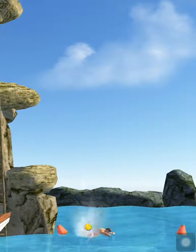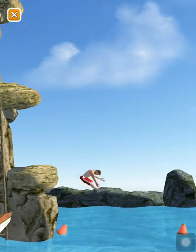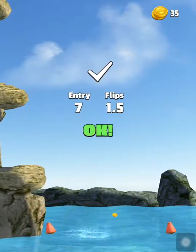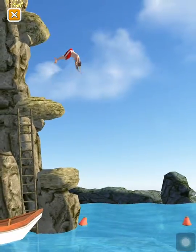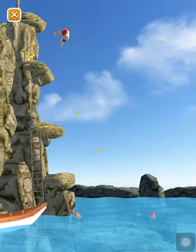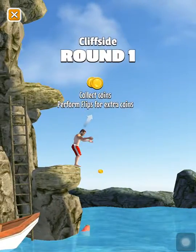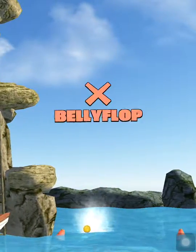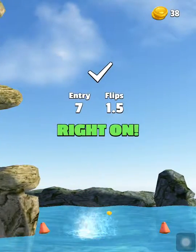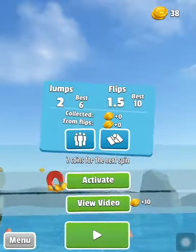Oh, belly flop — that must have hurt. That would have hurt if I'd done that. Just imagine me going down — no, never, never. Now I'm losing. Maybe I should go like that. That was cool — come on, come on, back flop! I'm gonna keep playing this, this is really fun.